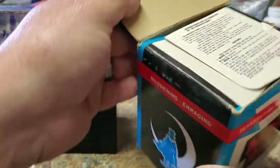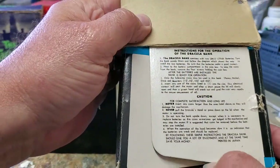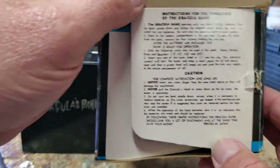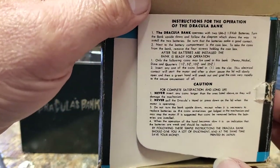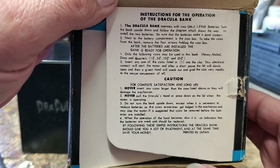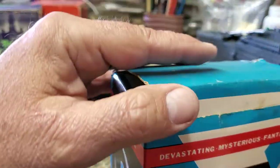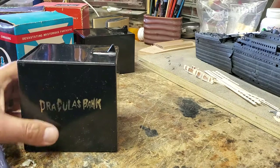One cool thing about it — the instructions are actually printed on one of the top flaps of the bank, so I'll show you that in case you want to take a screenshot. So there are the instructions, there's the box, and here's the bank.